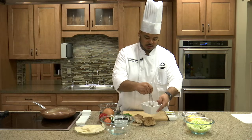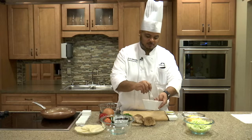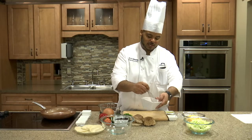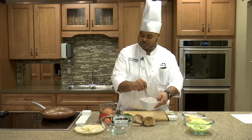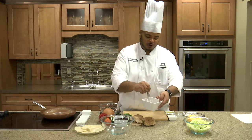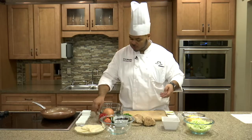This actually smells wonderful. It's much better than any taco seasoning packets you're going to get from the grocery store, and chances are you have all of this stuff in your pantry already. We'll set that to the side.